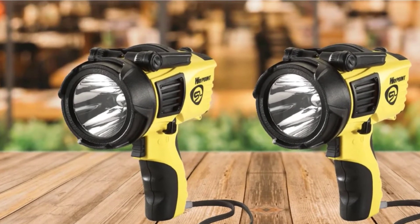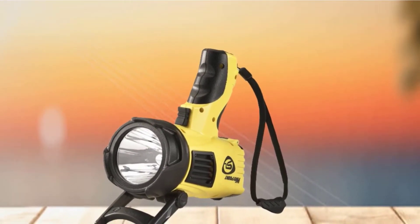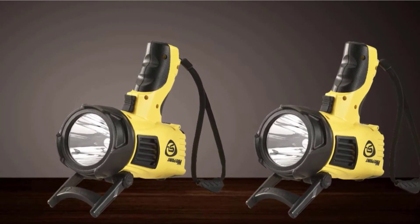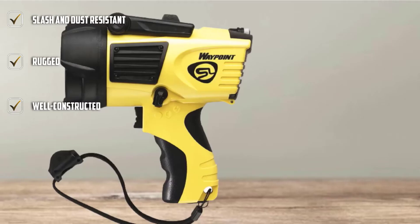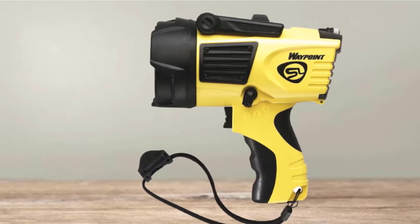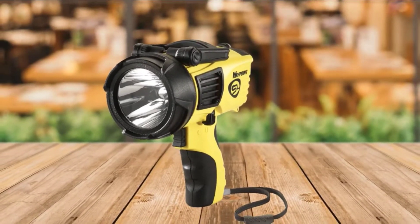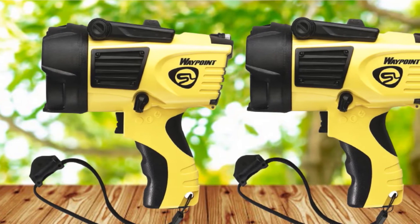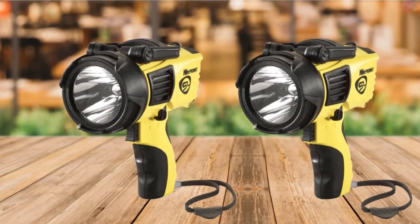This spotlight comes with a pistol grip that helps direct the beam to remote places. Opposite this grip handle is the pivot stand for hands-free use. The spotlight has three modes: high, low, and emergency mode. In high mode, the bulb throws out 550 lumens up to 625 meters, running for 10 hours at a peak intensity of 100,000 candelas. At low mode, it gives off 40 lumens of light with a beam distance of 178 meters, running up to 82 hours at 7,900 candelas. The Waypoint Streamlight 44900 throws a maximum illumination of 550 lumens up to 650 meters and 40 lumens up to 178 meters.